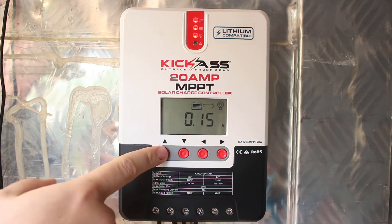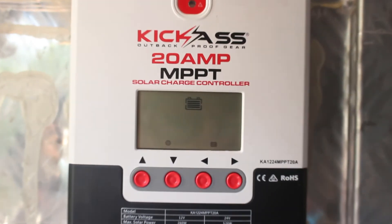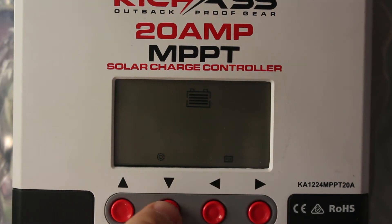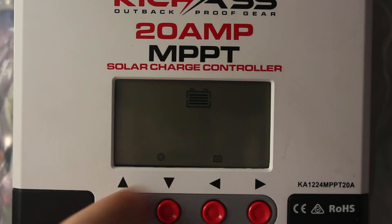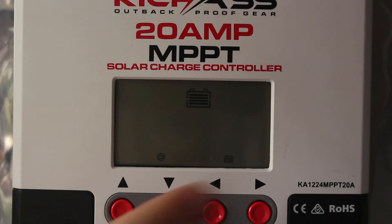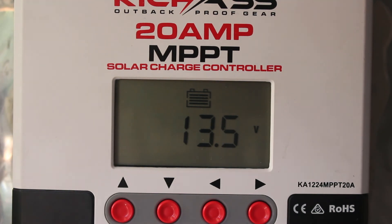Probably the most important thing to set up: go to your battery voltage screen and press and hold this button. Down at the bottom there's a little symbol that flashes up and down. This controller can do five different types of battery and then a user-defined setting. The options are user-defined, lithium, gel batteries, solid AGM-type batteries, and flooded - which mine are, just cheap flooded deep cycles. Press and hold that button and it confirms it. It is now set for the type of battery you have, which is quite important to make sure you do.